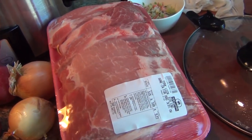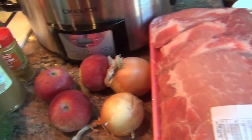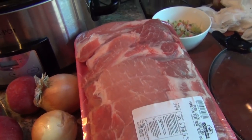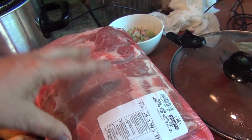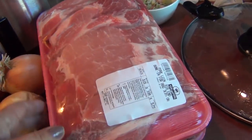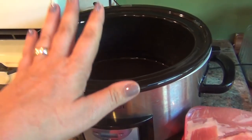Today I am making pork loin ribs with apples and curry. This is something I've showcased as a picture on my Facebook page, and everybody asks me for a recipe for it, so there it goes. These are the family package for bone-in pork loin ribs. You can do it with beef as well, but we prefer the pork one. I have two big packages, so it's gonna really fill up the crock pot.